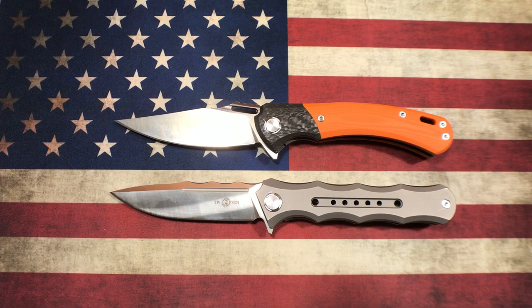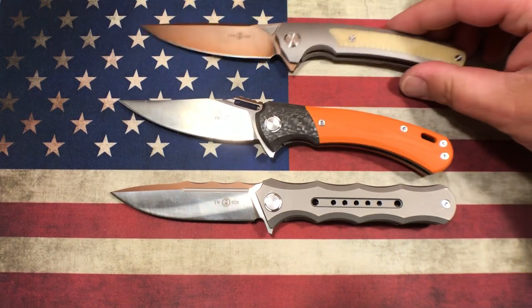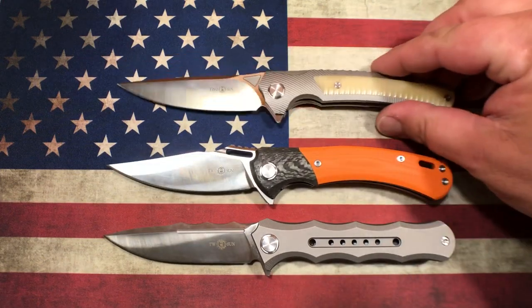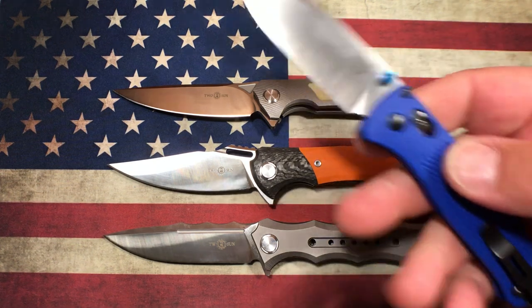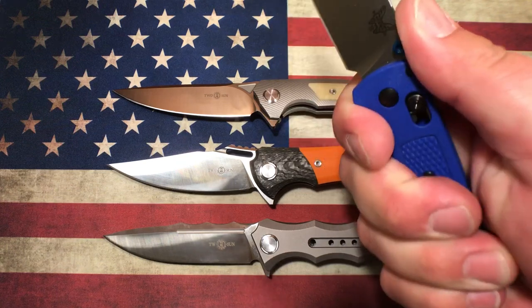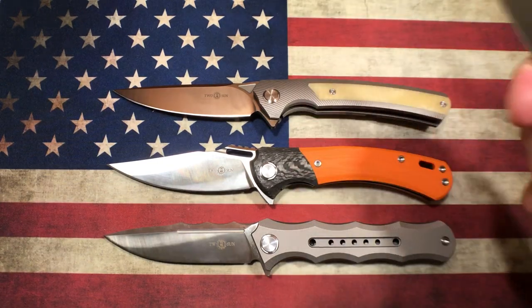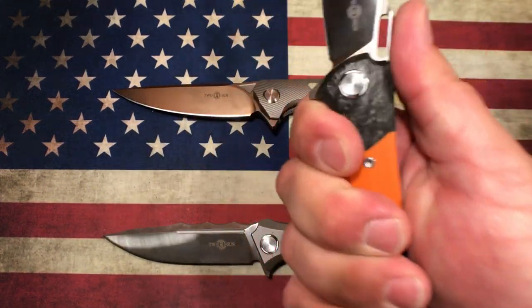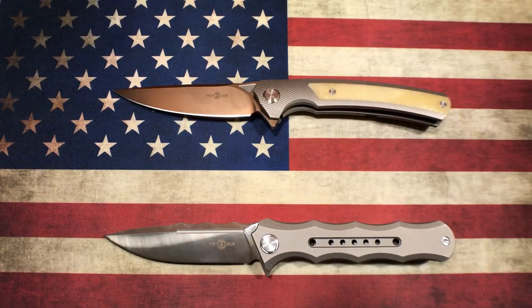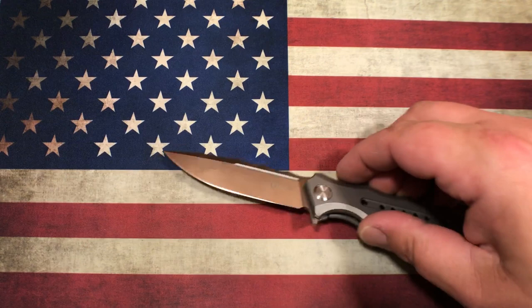I also have another Wong knife — this one's actually in D2 steel, the TS-80. Generally, knives are a little small for my hands. Stuff like the Bugout — I can use it but it's cramped. And because of the forward choil on the Para 3, it works, but I'd much rather hold onto the TS-165. This thing fits my hand extremely well, along with the TS-80 and the TS-165.